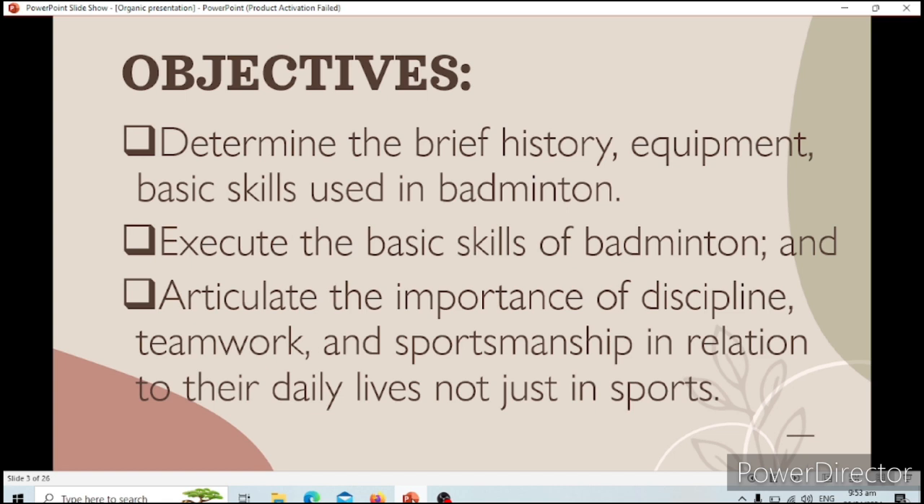To execute the skills of badminton. And to articulate the importance of discipline, teamwork, and sportsmanship in relation to their daily lives — not just in sports.